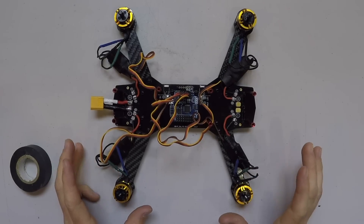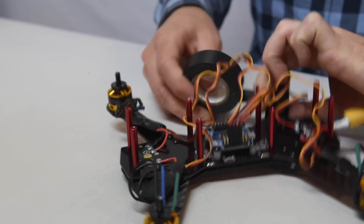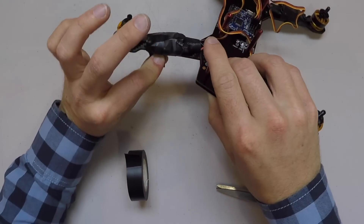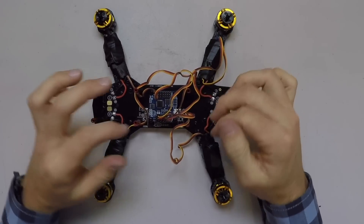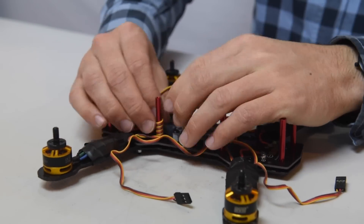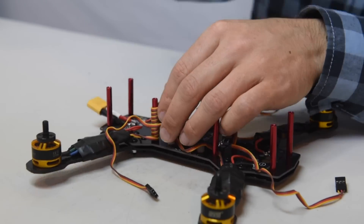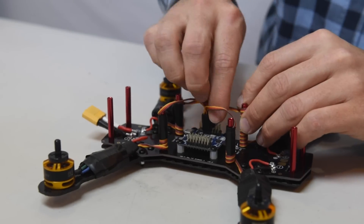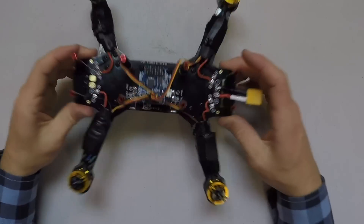I just want to clean up this mess of wires right here, so I'm going to take some black tape and run it along the underside to make sure nothing is exposed. Now let's clean up these control wires — just remember which motor is which and it counts up one, two, three from the bottom. And now we've got a beautifully cleaned up drone.